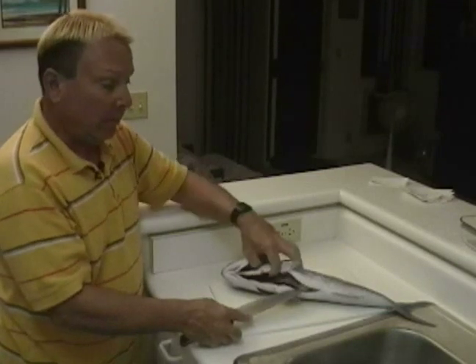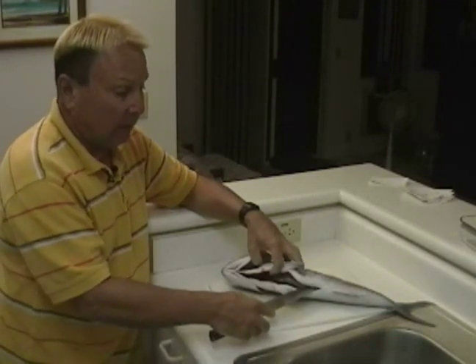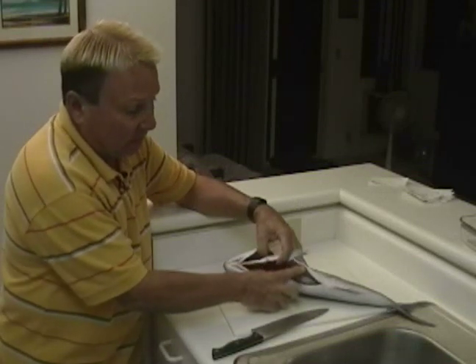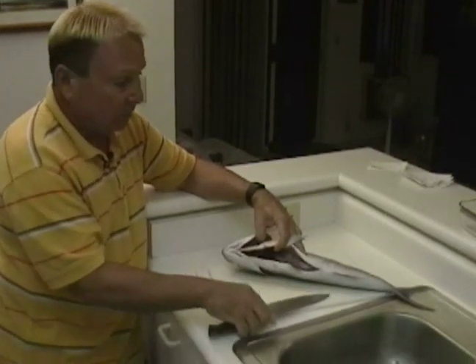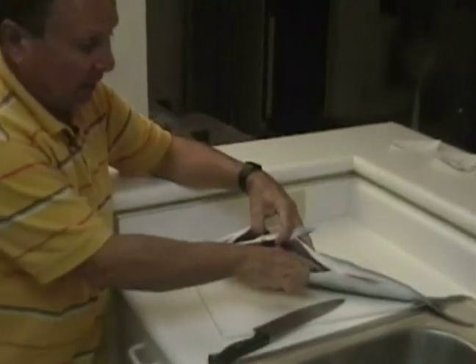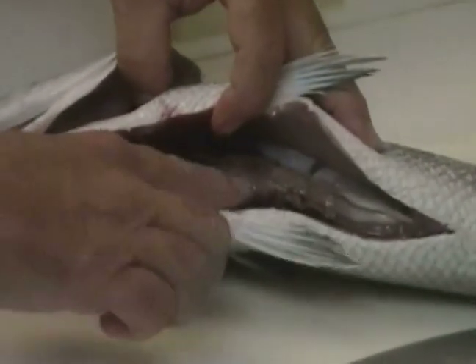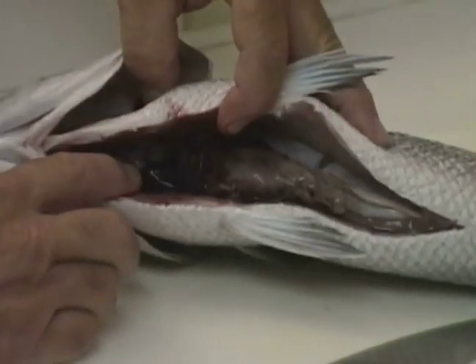A very important point to remember is not to insert the knife any deeper than is necessary to just cut through this thin abdominal wall. Inserting the knife too deeply will end up cutting the guts and releasing a lot of toxic material and blood that can contaminate the flesh of the fish.